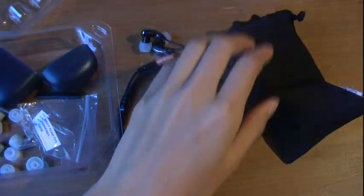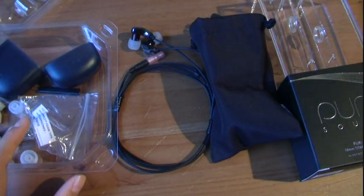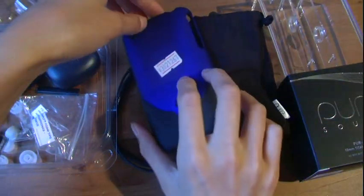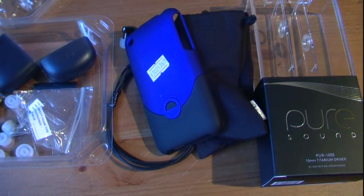I'd also like to thank Pure Sound for sending me out these earbuds. As you can see, I got a lot of products to review, and thanks to Deal Extreme as well. Thanks for watching this unboxing — thank you to all the companies, all their links will be down below in the description box. That's all I have for you guys today, so please don't forget to rate, favorite, comment, subscribe, and have a nice day. Bam!